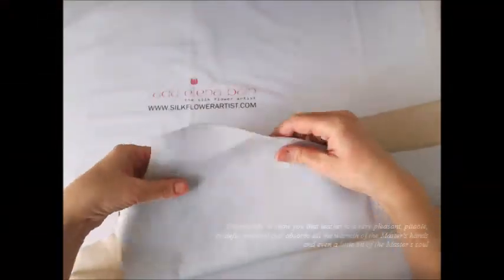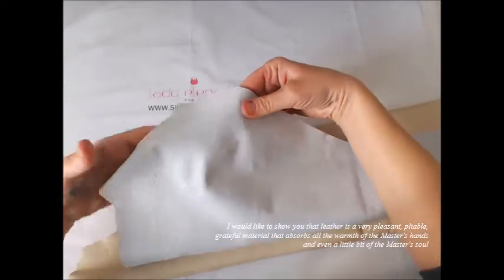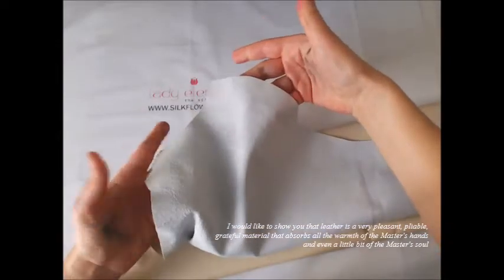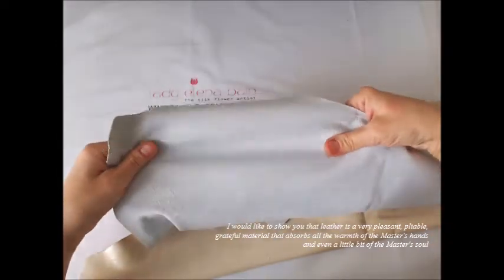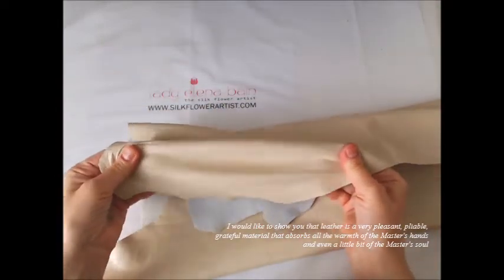I would like to show you that leather is a very pleasant, pliable, grateful material that absorbs all the warmth of the master's hands and even a little bit of the master's soul.